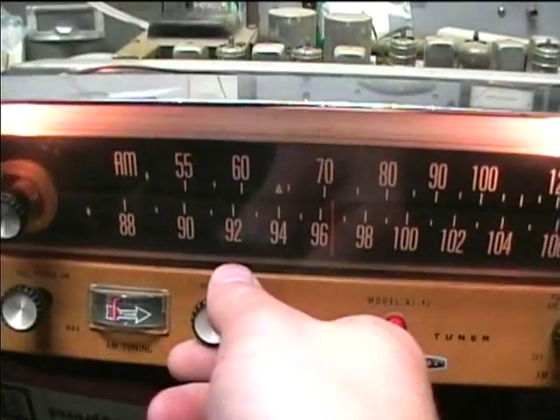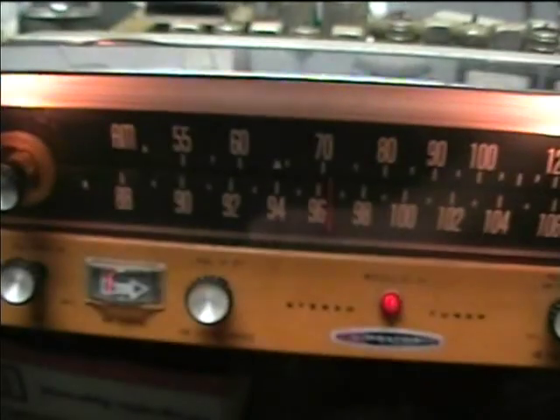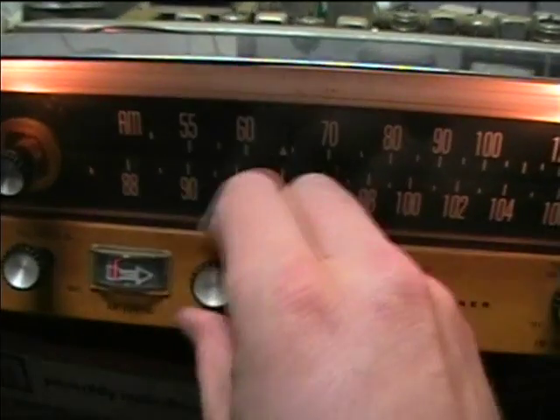I'm not sure what this phase control is for. It kind of just turns it from distorted to clearer.